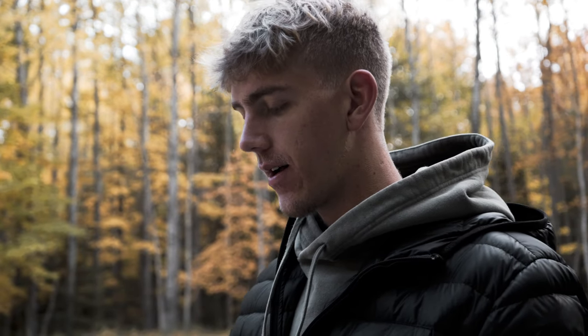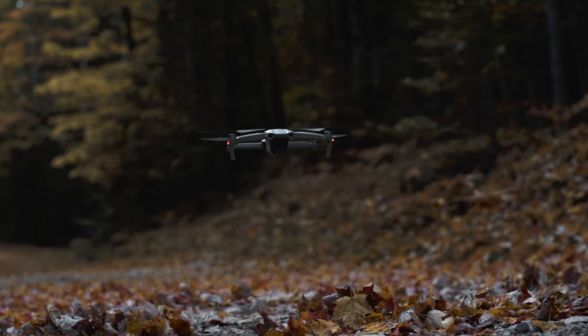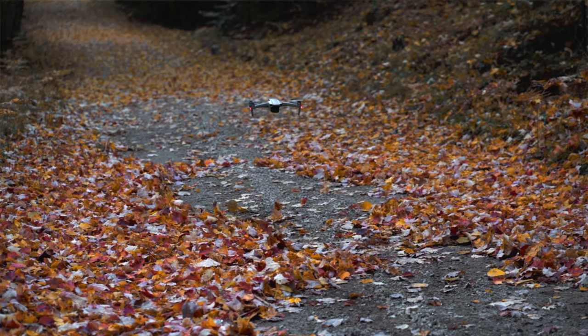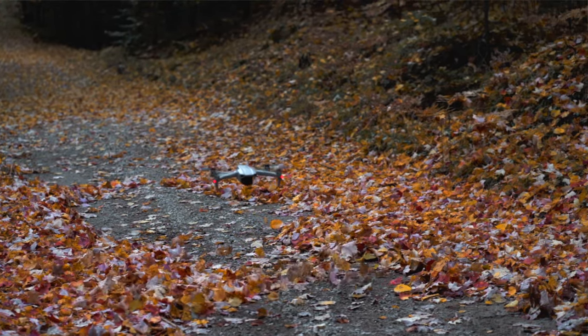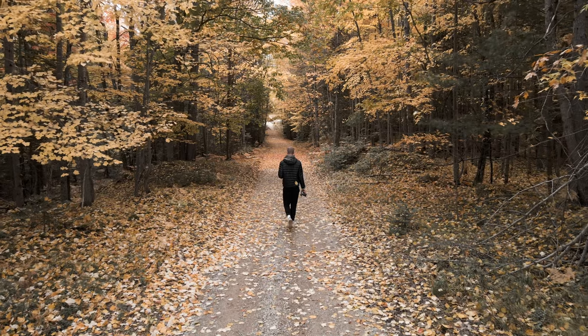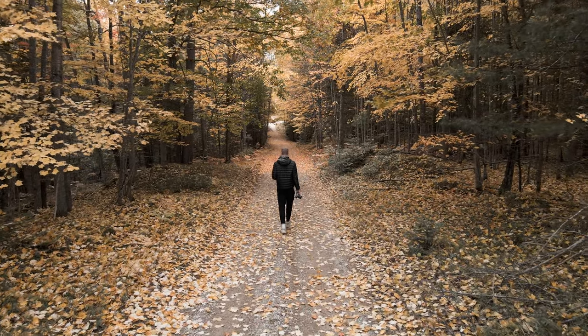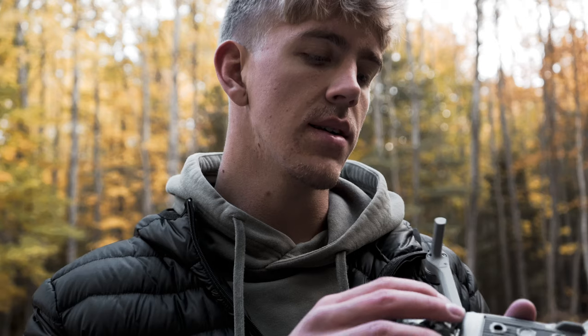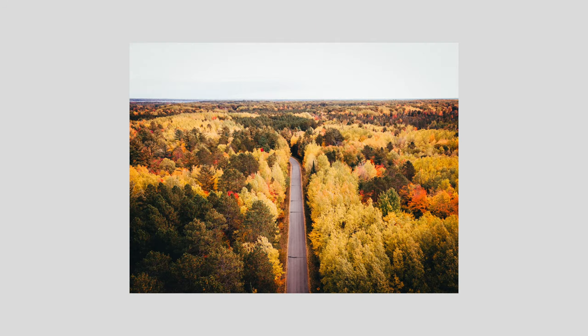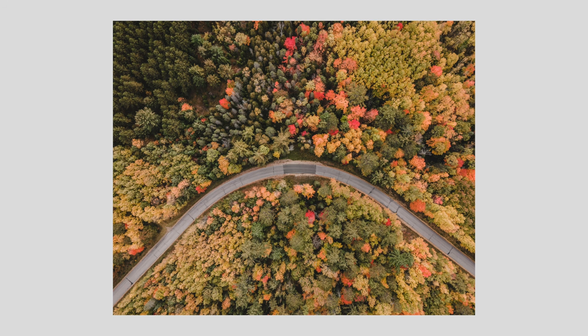I wasn't planning on using two batteries at this first spot, but it turned out that I needed to because I had to get a few more shots and videos. When I shoot my drone photos, I try to add something in the photo — not just a bunch of trees. I try to add something like maybe a road, a railroad, or even a person as a subject, just to add character to the photo.